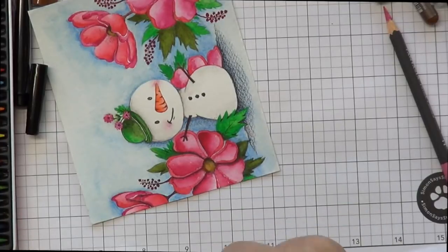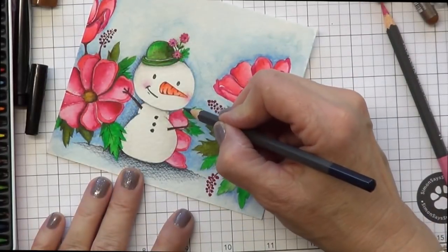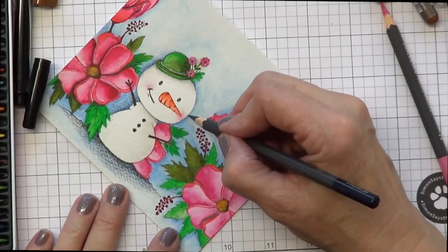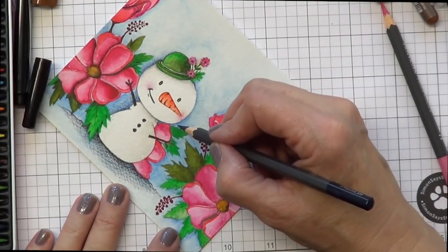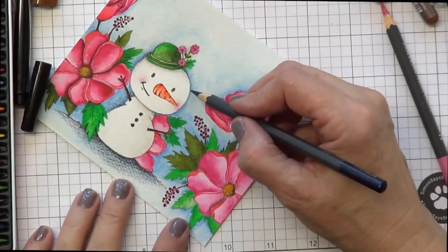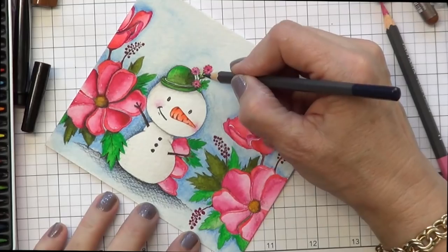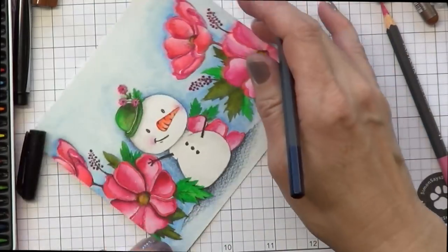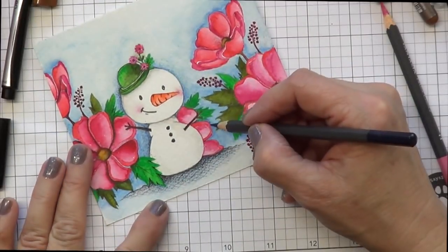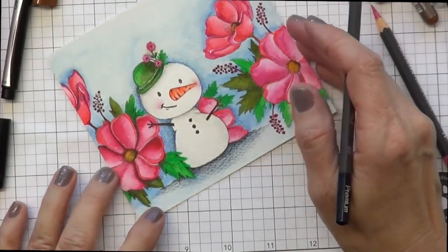I'm going to focus on the left side of the petal, maybe in a little crevice, and then go down underneath the snowman too. The most important thing about a pencil is a sharp tip. I'm darkening the watercoloring a little bit around the snowman — doing those little feather circles on the right side, but I want the left side to be darker. And then some of the little nooks and crannies around these flowers.